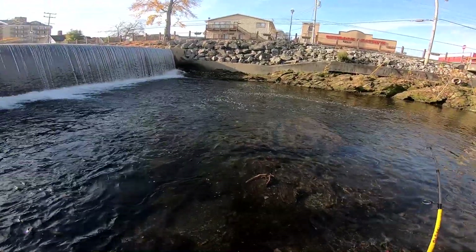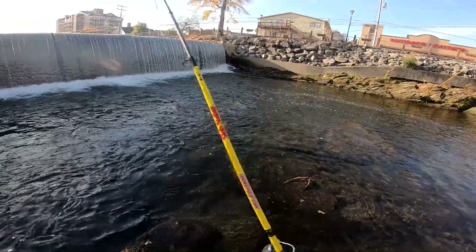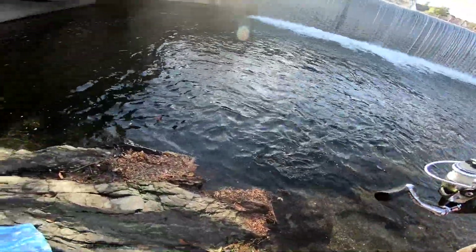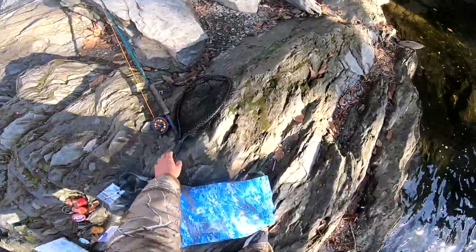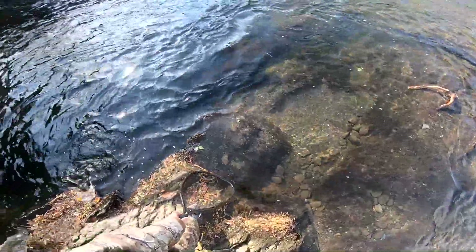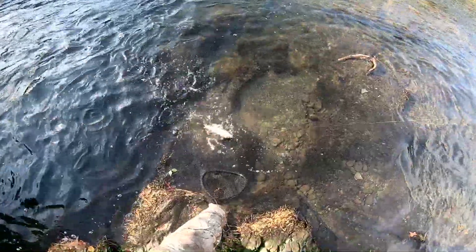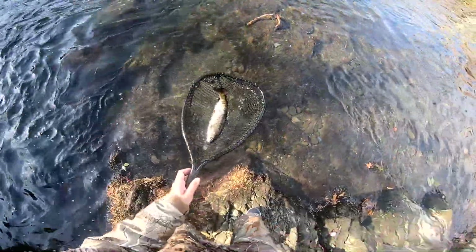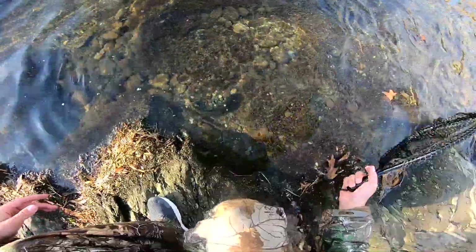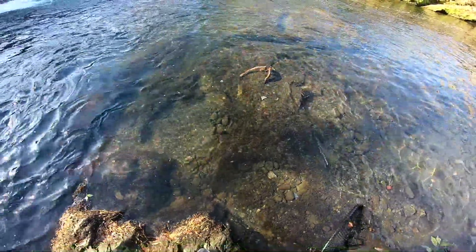There we go — that's a trout! Oh yeah, that's a trout. Nice, pretty nice rainbow. Not bad at all — look at that, that's a nice size trout, not too big, not too small.